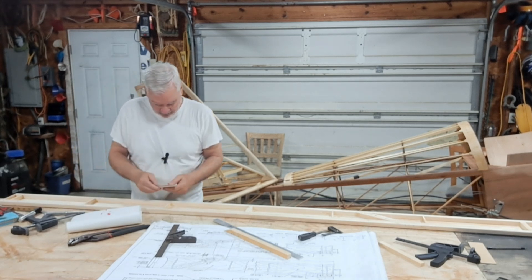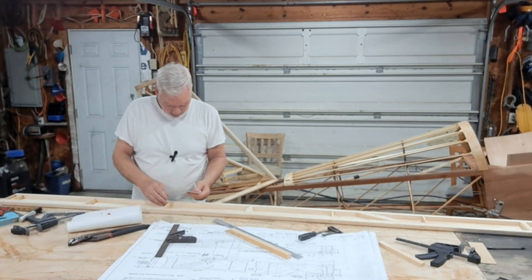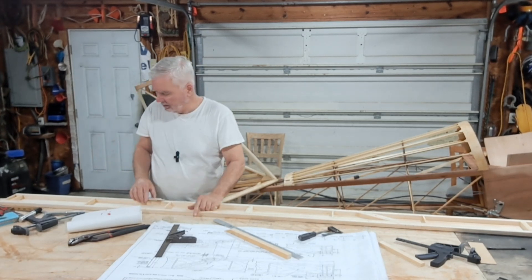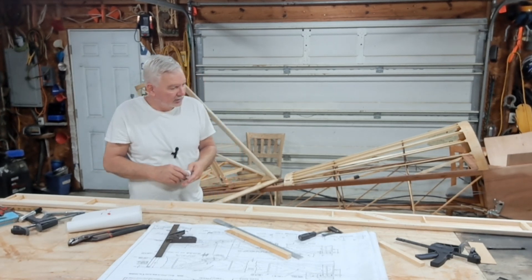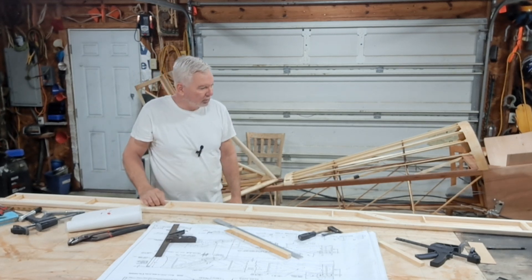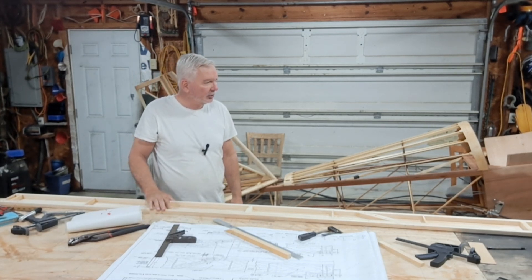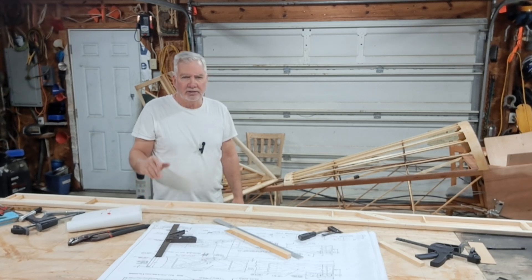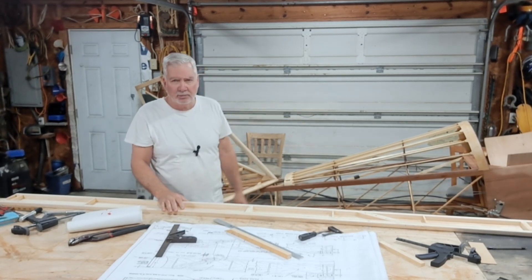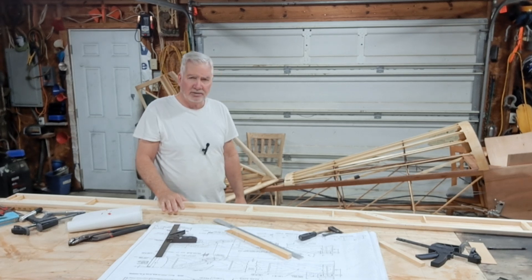Got those two pieces. This bar is done, as far as I know. It's going to fit in the ribs. It's all built — all the braces are on, struts are on, drilled. So we'll put it over there next to the box. Next thing, we'll start working on these ribs. And simultaneously, I'm going to start working on that motor, start figuring stuff out.